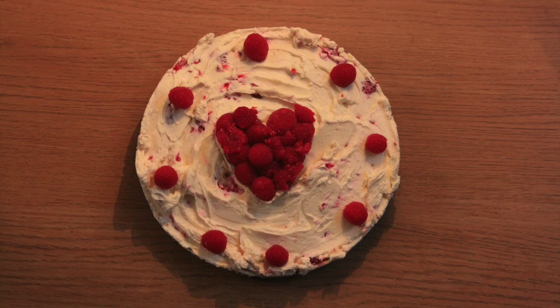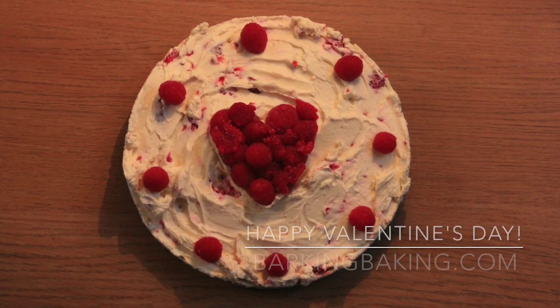Pretty good, I think. Remember, it's the thought that counts. Bung that in the fridge for a couple of hours — maybe put some more at strategic locations.